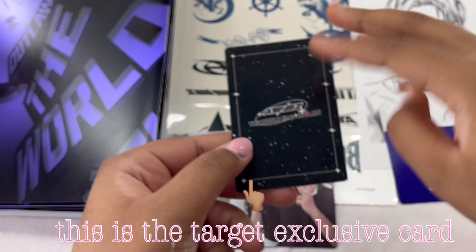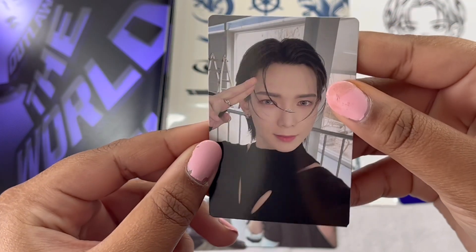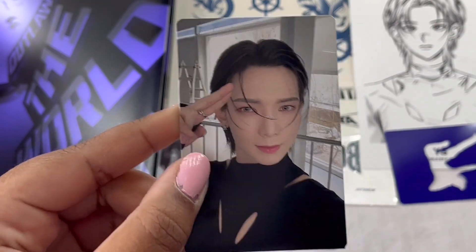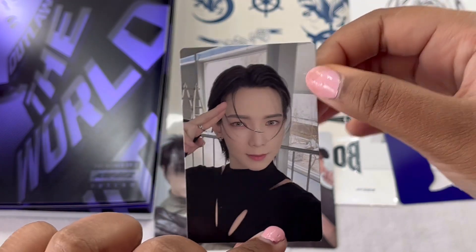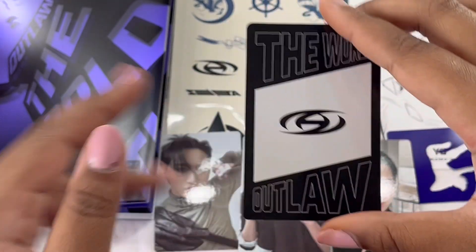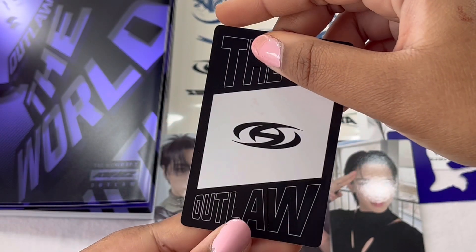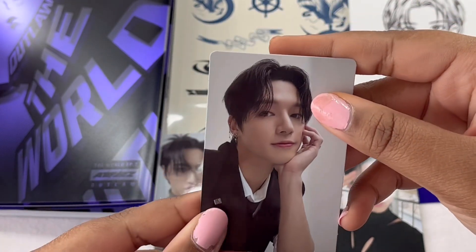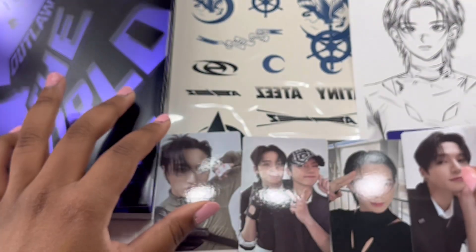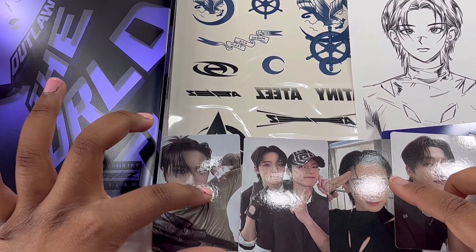Down to the last two photocards. Three, two, one — I got Yeosang! I like this outfit on him and the little nose thing on his nose bridge. So we got Yeosang — let's go! I'm glad I got Yeosang because I don't have a Yeosang photocard. Last photocard for this album — I have hope that Mingi will come through because I do have another album to unbox. Three, two, one — I got Wooyoung! I like this card. I basically got all the members I didn't have before — I didn't have Wooyoung, Yeosang, or Seonghwa. So at least I got one of my biases.